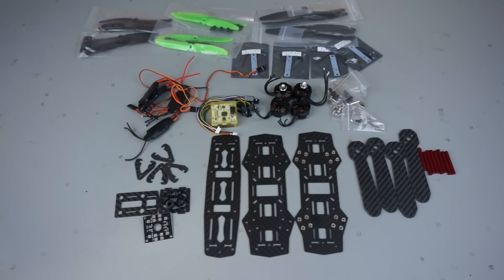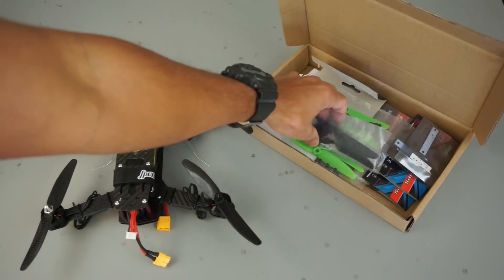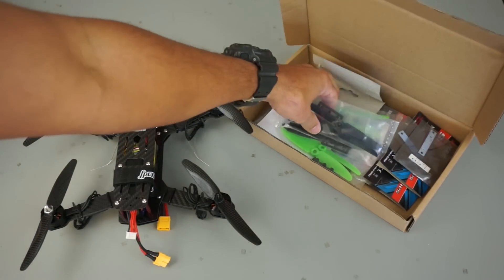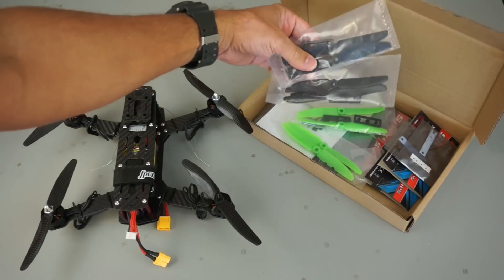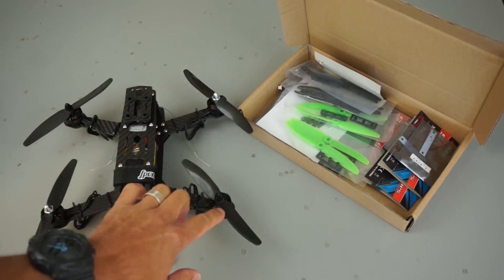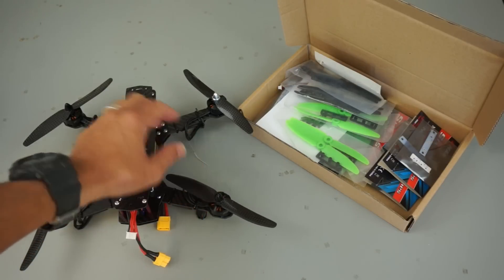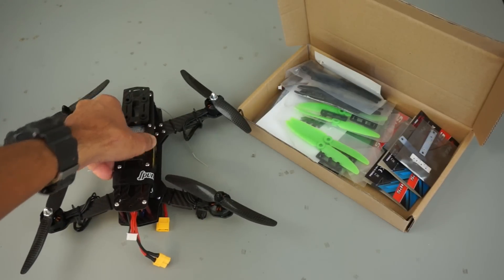Here is everything unboxed and laid out from this kit. You can see there are a good amount of components, and unfortunately there isn't a build manual, but I'm going to try to wing it based on some of the product photos off of Amazon. Here you can see the finished build that I was just flying. There are actually quite a few leftovers, which is great. These are two sets of props — they're five inch — though I'm actually flying with the provided six inch carbon fiber props. They just look mean and provide a lot of thrust.